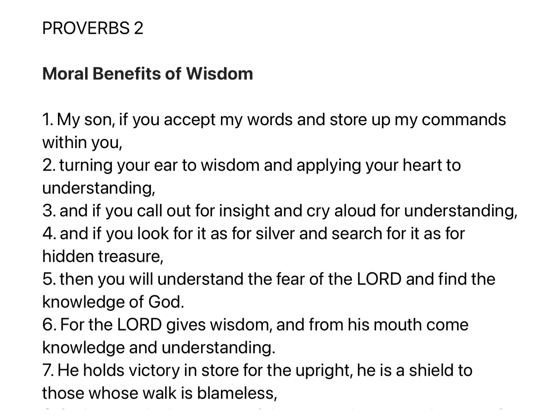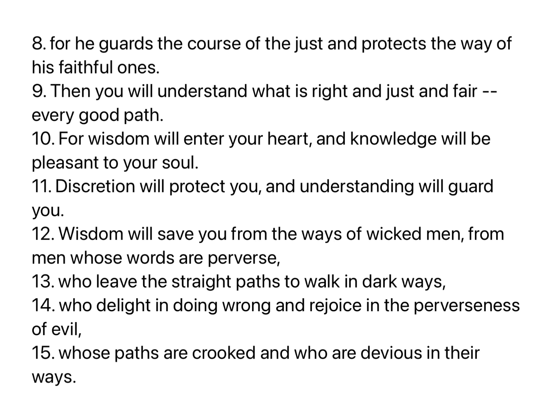Chapter 2. My son, if you accept my words and store up my commands within you, turning your ear to wisdom and applying your heart to understanding, and if you call out for insight and cry aloud for understanding, and if you look for it as for silver and search for it as for hidden treasure, then you will understand the fear of the Lord and find the knowledge of God. For the Lord gives wisdom, and from his mouth come knowledge and understanding. He holds victory in store for the upright; he is a shield to those whose walk is blameless.